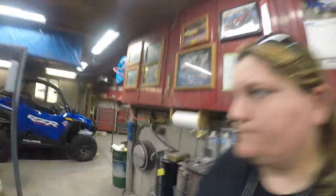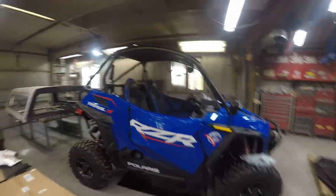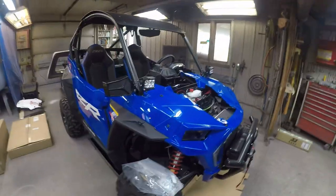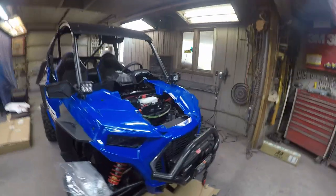Hey guys, welcome back to the channel. For our next installation video, we are going to be installing a full set of Ricochet skid plates and also the Polaris low profile rock sliders. Here's the machine — we have a 2021 Polaris Razor Trail S 1000 Premium Edition. If you've seen our other installation videos, we installed a bunch of other parts, but this is what we're going to install this time.